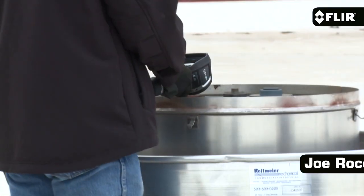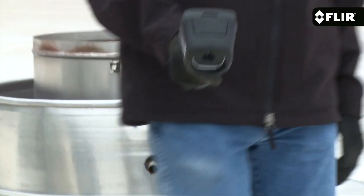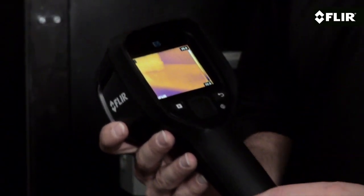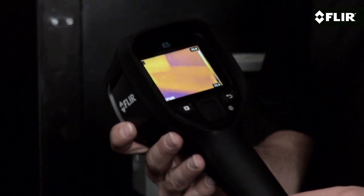Hi, it's Joe from FLIR, and I'm here with the E5 thermal imaging camera, one of four in our new EX series. With 120 by 90 pixel thermal resolution, the E5 gives you more than twice the image clarity in pixels on target as the E4.